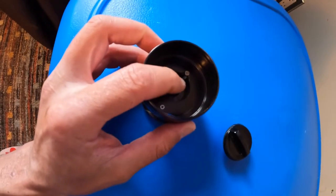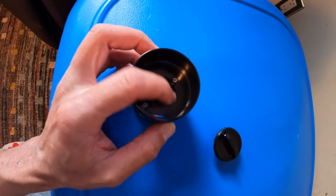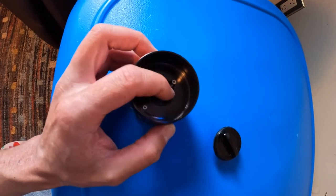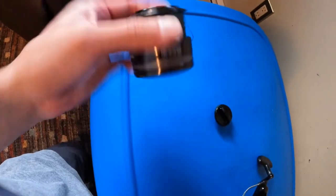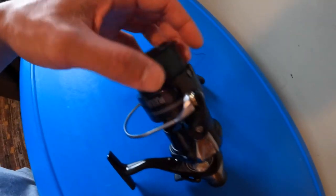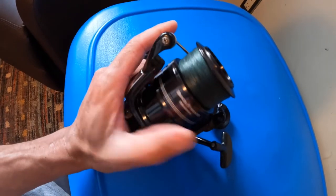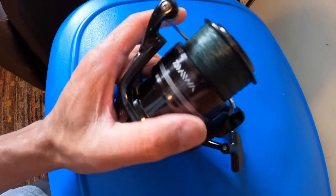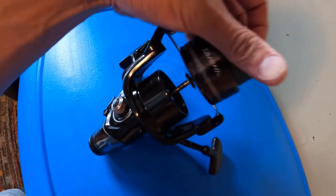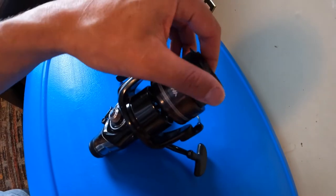This little piece right here is what makes the sound when the spool is turning under stress. At first it was really quiet when I was fighting a fish — I know that's important for some people. To make it louder, I just cleaned a little bit of the grease off it and put some oil on it. That's it.